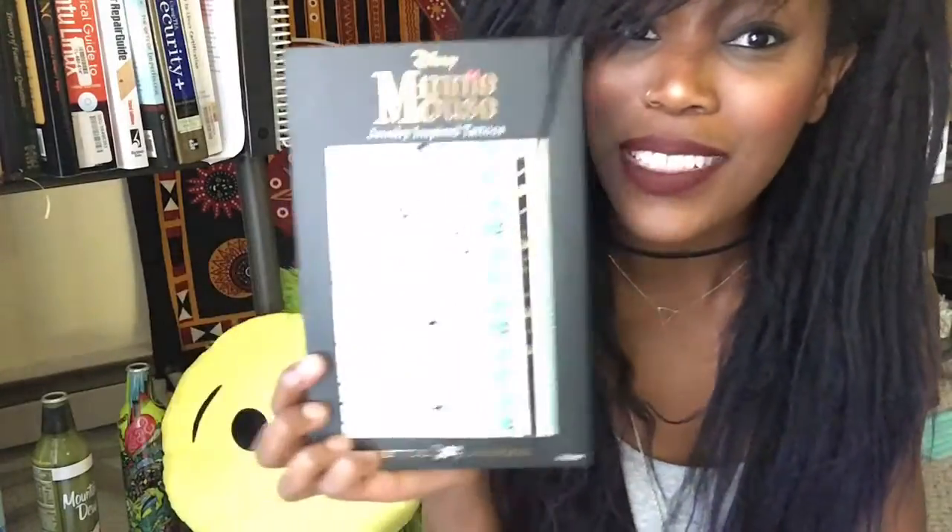Lastly, inside this amazing box is the Minnie Mouse jewelry-inspired tattoos. That is the end of my unboxing video! Please subscribe, like, and click that thumbs up. If you liked everything in this box, make sure you subscribe to Beautycon so you can get your own beauty box. Thanks for watching, guys — bye!